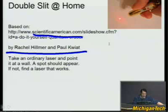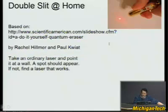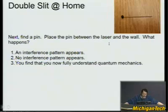First you need a laser pointer, which are surprisingly common these days — they used to be expensive, but now they give them away at conferences. Here's one that's part of a keychain. Don't stare into it. Take the ordinary laser and point it at a wall — you should get a spot, most commonly red. Next, you need a pin, which are not hard to find. Place this pin between the laser and the wall.